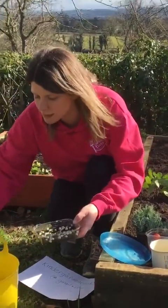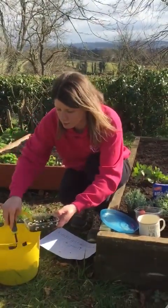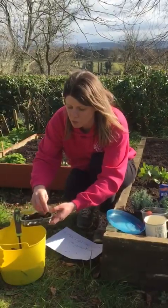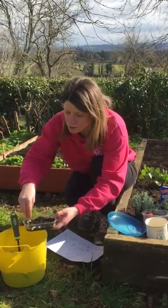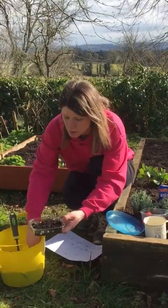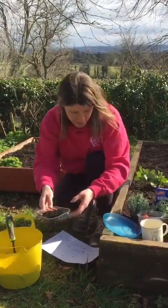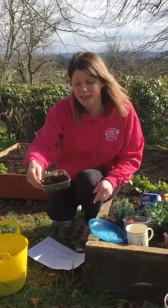Once we've planted them, give them a little cover with some compost, or again another layer of kitchen roll or cotton wool, just loosely covered like that. Then you can leave them outside at this time of year, or if you want to grow them on the windowsill you can grow them inside where they'll grow a lot quicker.